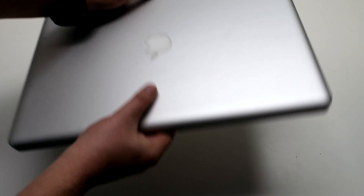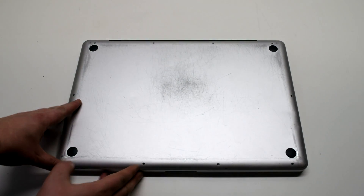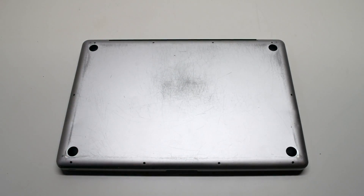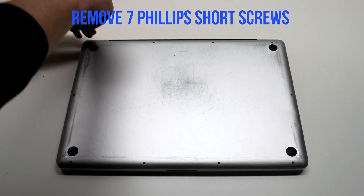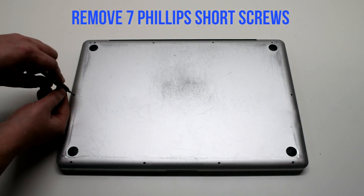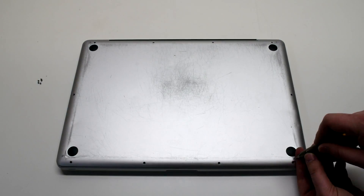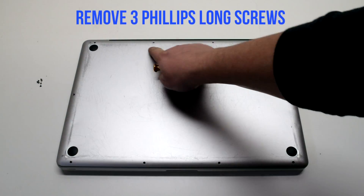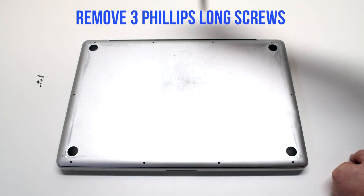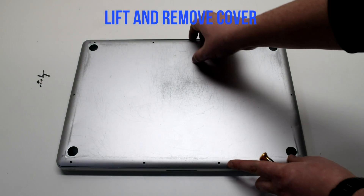Start off by shutting down and flipping over your MacBook. Remove the cover that's fastened with 10 Phillips head screws. Remove the seven short Phillips head screws first, starting in the top left and going around the contour of the MacBook. Then remove the three long Phillips head screws. Lift and remove the cover.